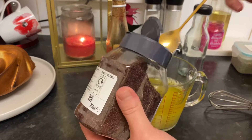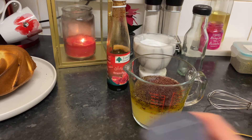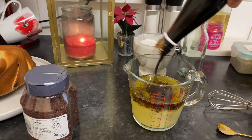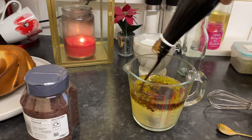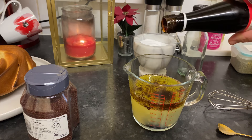The secret of this dressing is the sumac and the pomegranate molasses. I'm going to add the pomegranate molasses now — about a quarter cup. I normally don't measure; I'm just trying to give you the measurements.